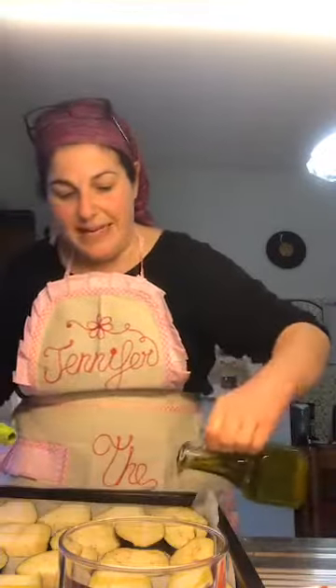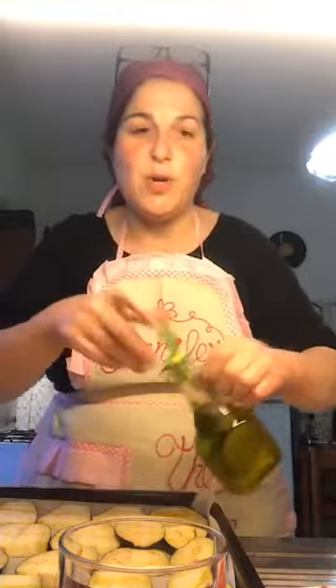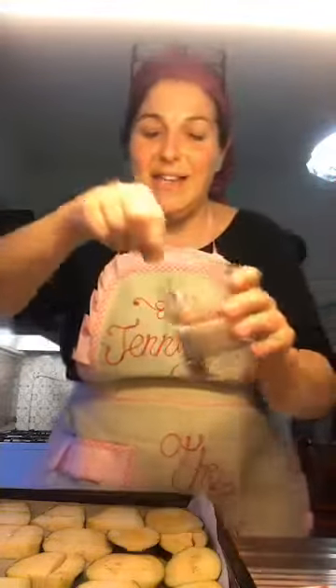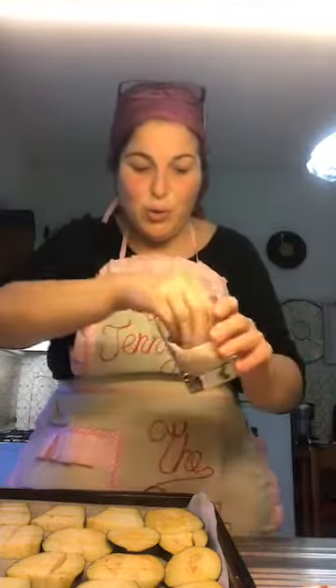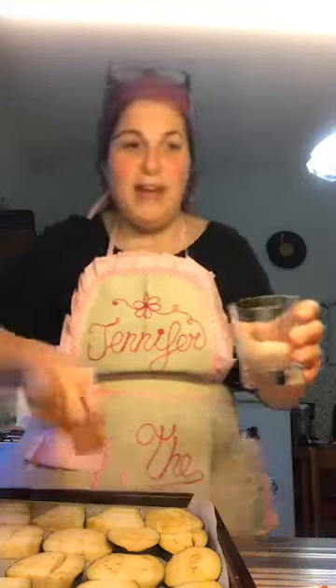Now eggplants will leak — they will give out some water. I don't know if I'm using the culinary terms correctly; I have zero background in culinary arts. It should look something like that. Then you're going to use some salt — this is Himalayan salt. I use it because it's pretty and it's supposed to be good for you. Just sprinkle a little bit over your eggplants. You've set the base.